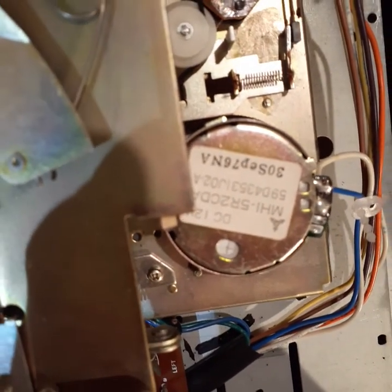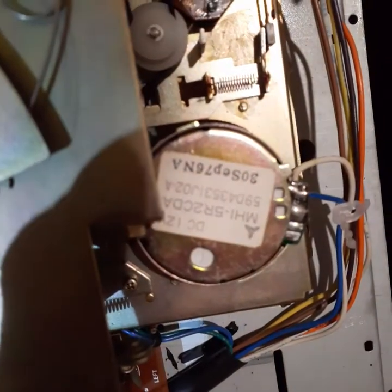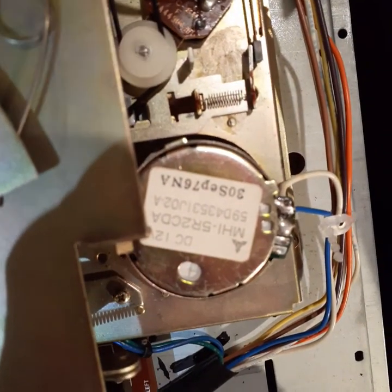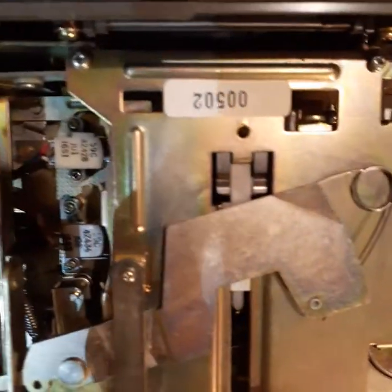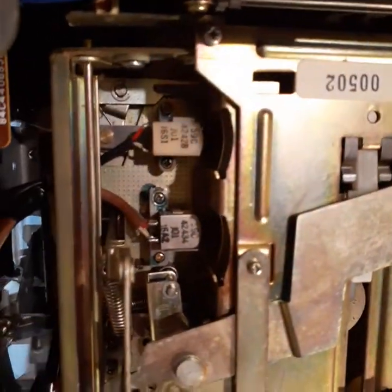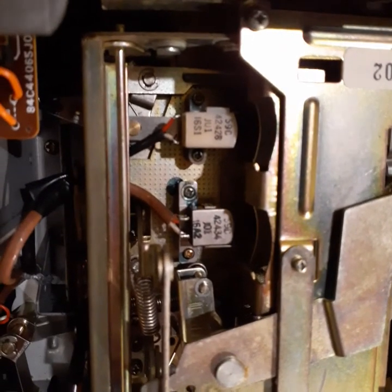The date code on the motor is 30th September 1976. It's an old school two-head deck.